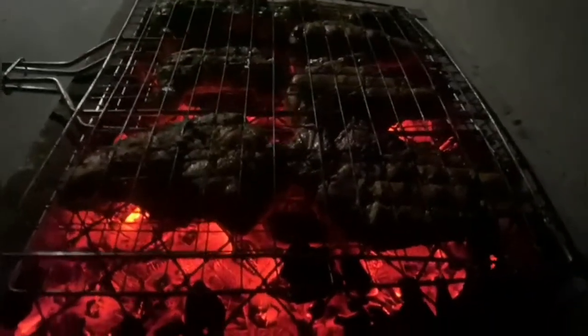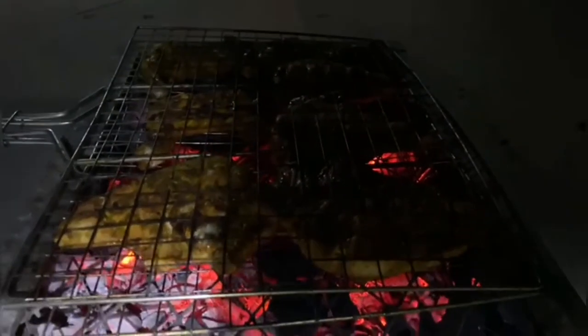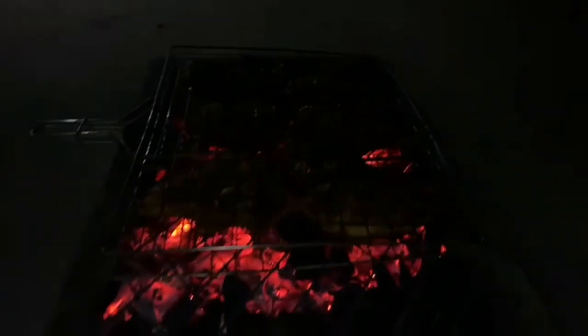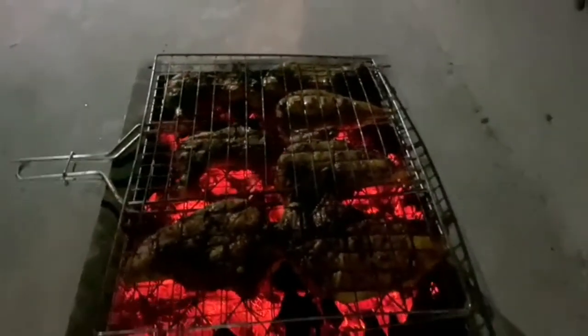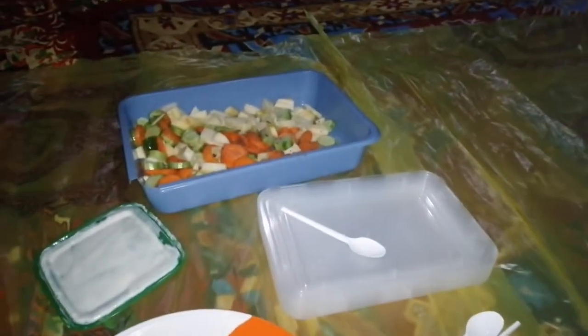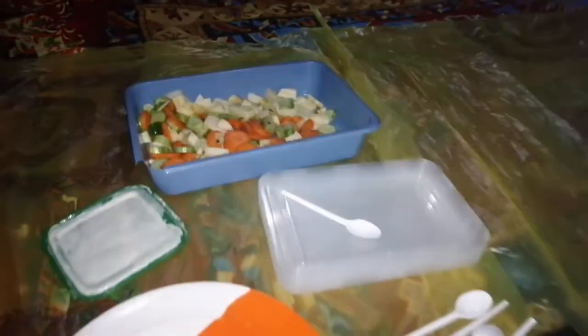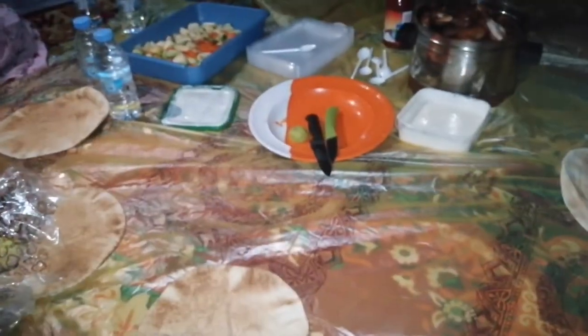We will add the chicken. I will give you a try. Put this salad on each and every apple. Put the mayonnaise on the plate.